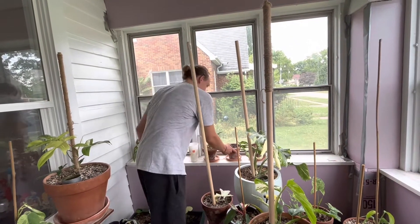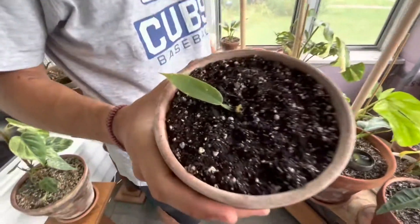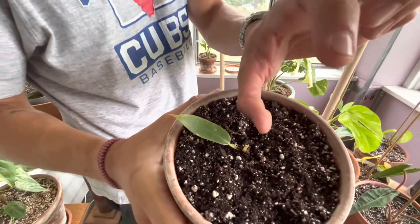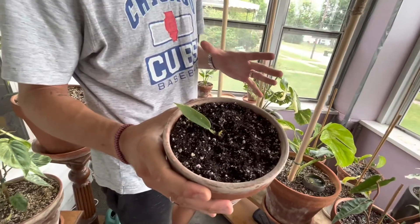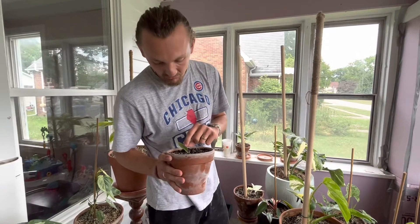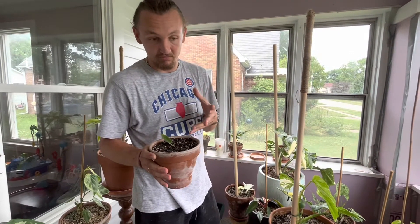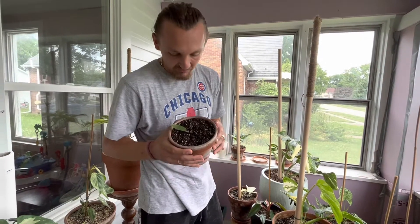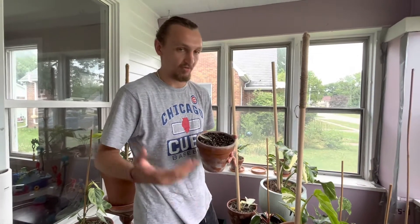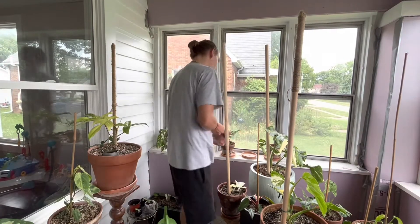Next one is a Ring of Fire. It's a very good Ring of Fire, but it was growing tall with no variegation, so I cut it back. I have one growth point and I don't know if it's variegated. This leaf has a little bit on it, so I cut back to the closest leaf I could get to variegation. I have high hopes because I know it used to push out variegation and the mother plant was very variegated. I'll keep you guys updated on this one.